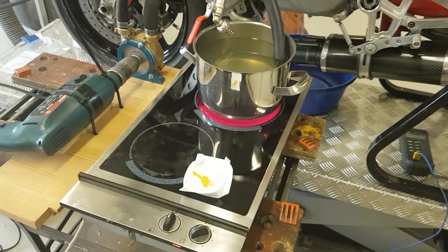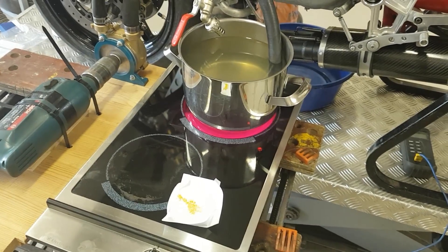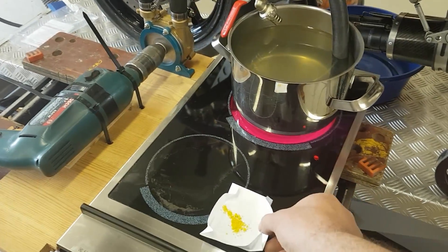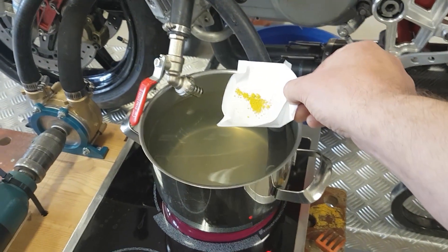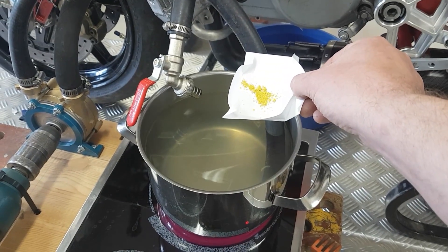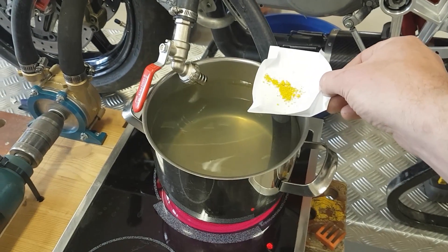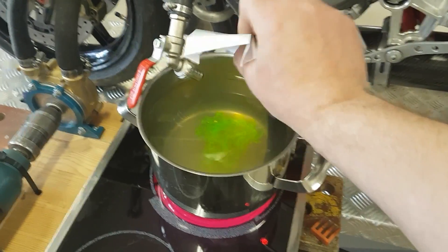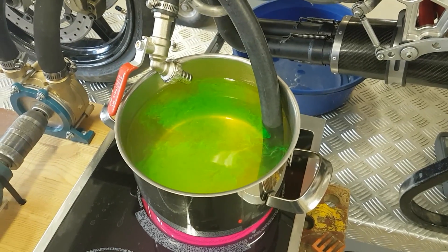I was told that this fluorescent substance will glow a lot when put into water, so I thought I'd document it for you as well to see if it's true. This is only 0.15 grams — that's all it needs to get a concentration of 50 ppm, and this is in three liters of water that I've added to the system. Let's see what happens. Looks like it's fluorescent enough!